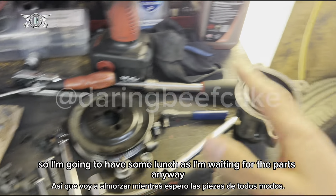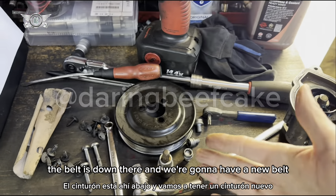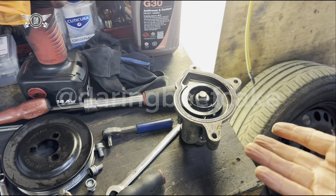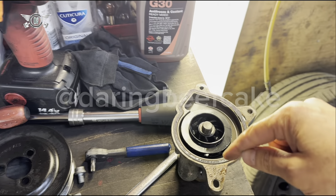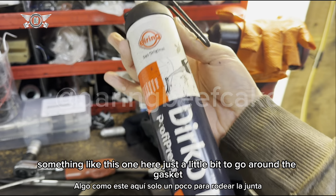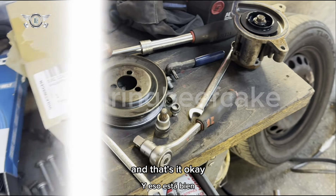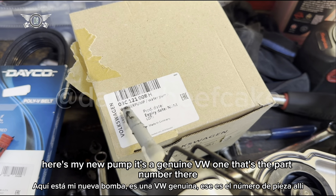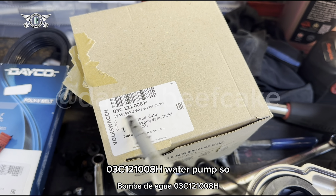I'm going to have some lunch while I'm waiting for the parts. The belt is down there and we're going to have a new belt and coolant — those are the things you're going to need when changing the water pump. I may use a little bit of high temperature sealant around here, just a little bit to go around the gasket. Here's my new pump — it's a genuine VW one. The part number is 03C121008H, water pump.